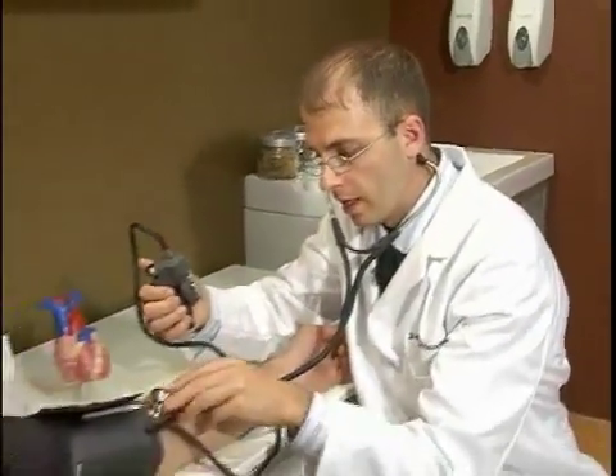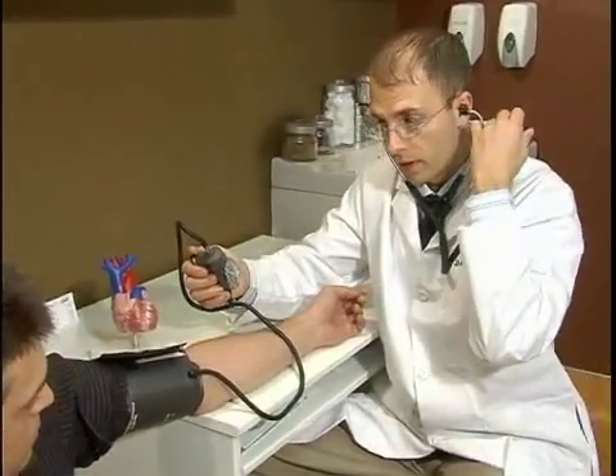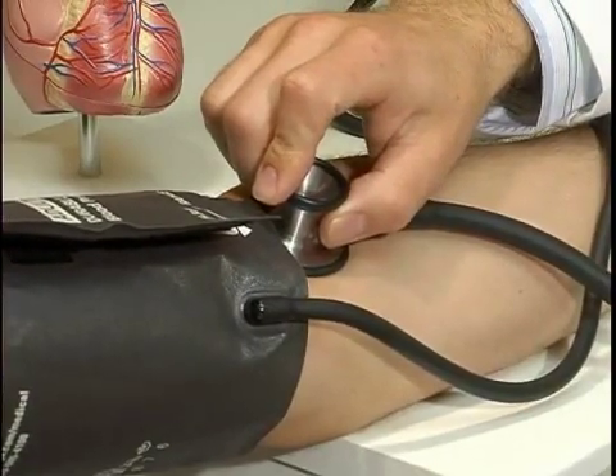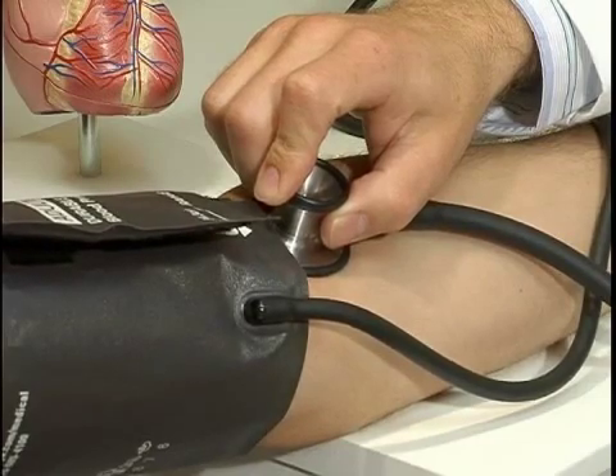Now we got the blood pressure cuff inflated fully and there's no longer a pulse coming through that brachial artery. Now you want to slowly open up the dial so that the blood pressure, the millimeters of mercury, is falling at around two millimeters of mercury per second.